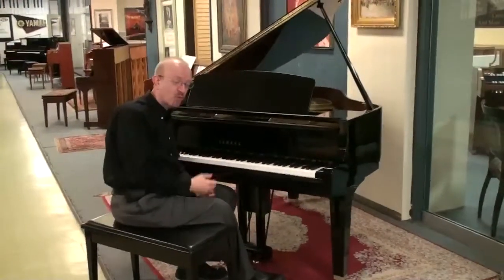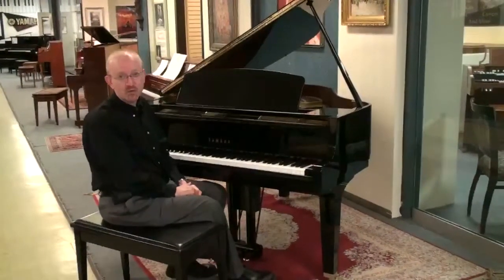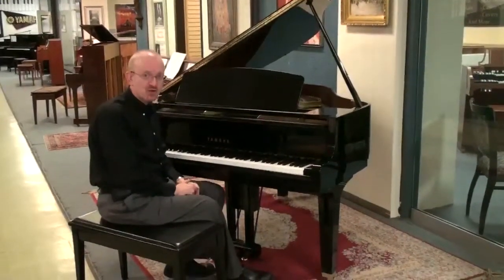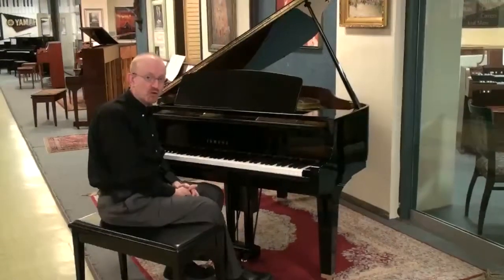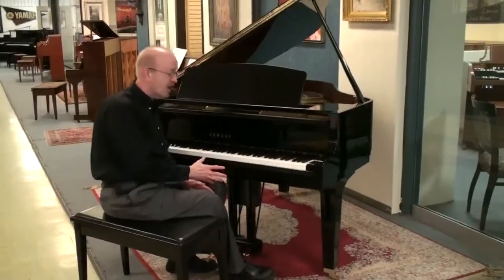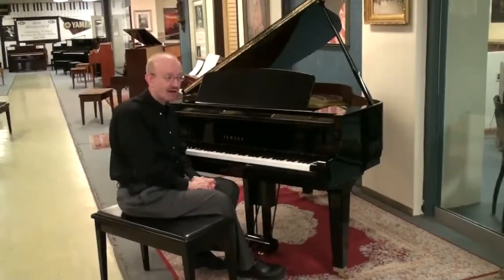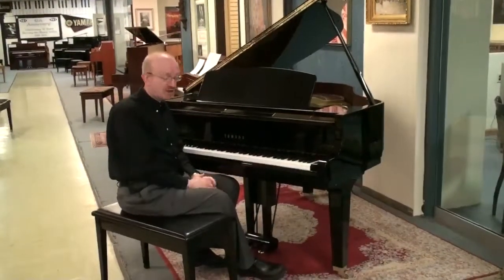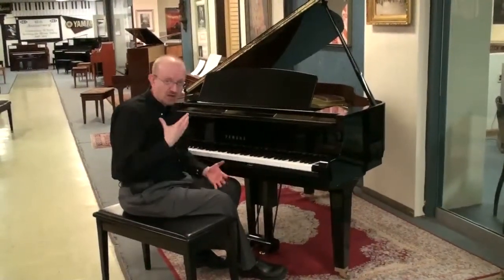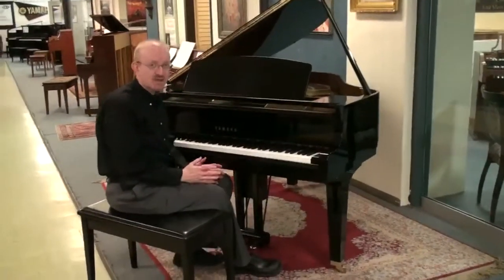BHA certified pianos come with a 10 year parts and labor warranty covering everything except for routine maintenance such as tuning and what not. So it's just like buying a brand new piano in the context of a nice warranty that you get with it. We contact the head of the Piano Technicians Guild in your area to do your first tuning. So there's a great support network that we have in place there.